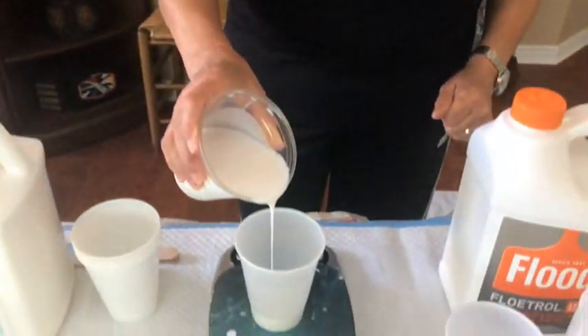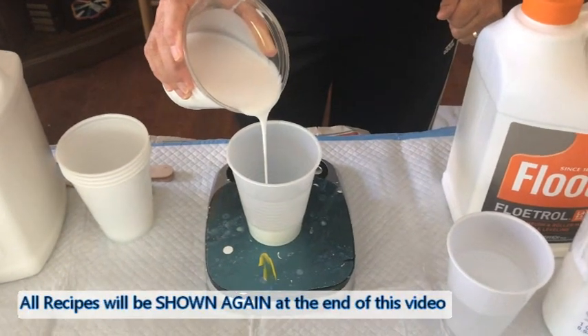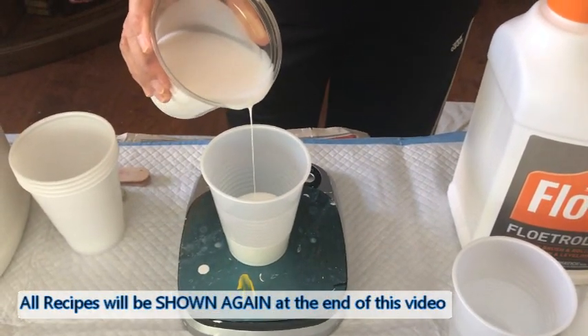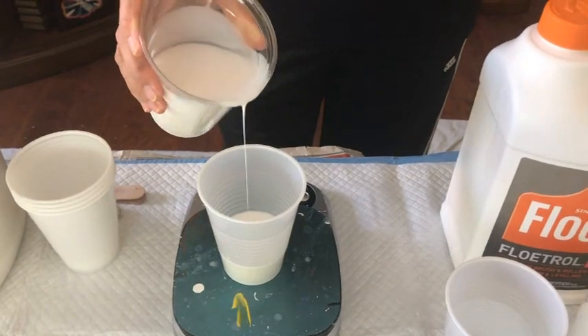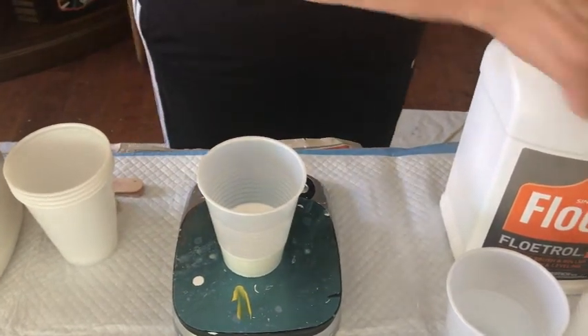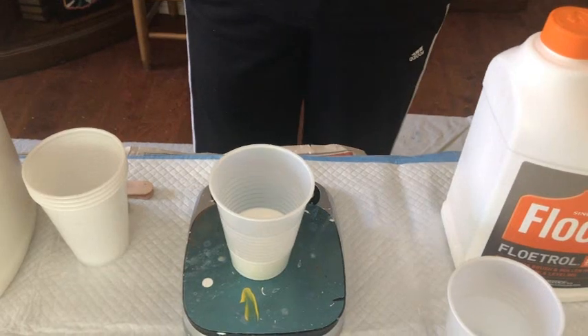I mix my paint, my Floatrol, and my water. Now this is on mls again — I'm taking 80 mls of Floatrol. So this is the 80/40/30 mixture. That's American Floatrol — 80.1, right on the money. We go back to zero, now we add our 40 mls of paint.